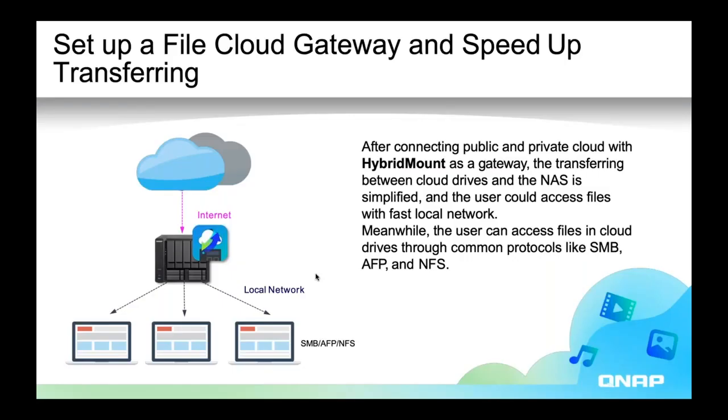When you enable cache space, you're using your NAS like a storage gateway for your public cloud to increase the speed. So instead of having your computer directly access public cloud, it goes through your NAS so that your NAS can be a cache for the public cloud to increase the speed of uploads or downloads to the public cloud.